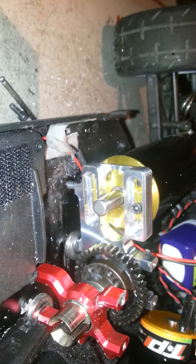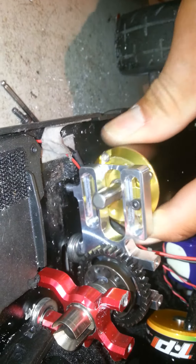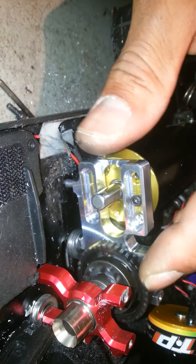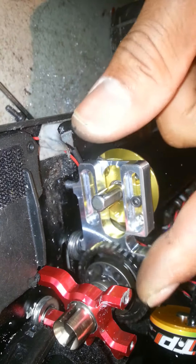With this motor mount it gives you a longer range to be able to put bigger gears on and over smaller. It also moves closer towards the spool so it gives you a better range out and in.